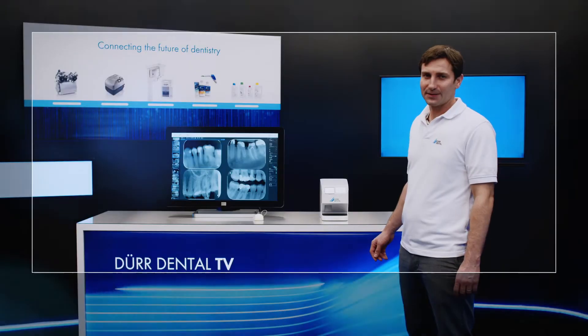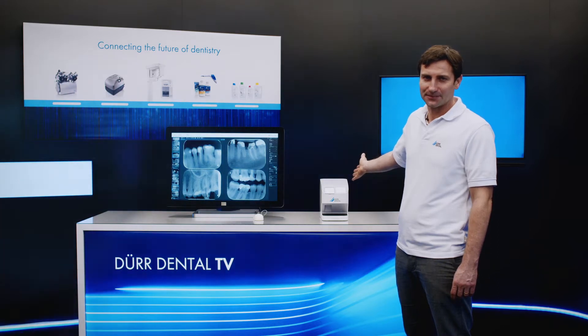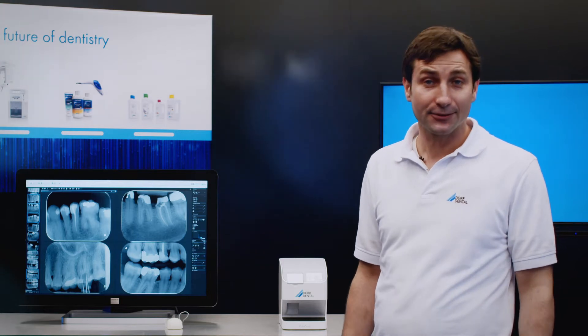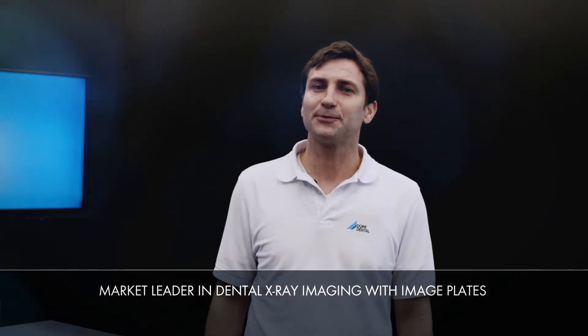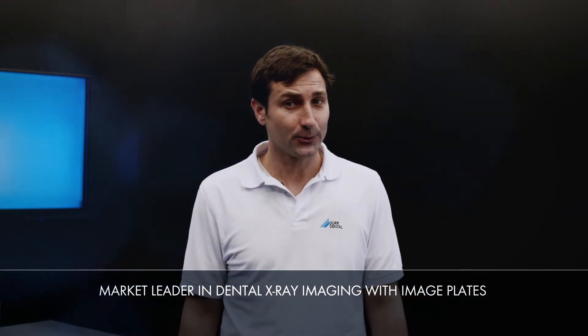Hello, my name is Michal Meyer. I'm a product manager at DoorDental and I'm delighted to present the VistaScan NanoEasy to you today. With its practical and innovative solutions, DoorDental has been shaping the field of dental imaging for over five decades. Particularly in the field of digital x-rays with image plates, DoorDental is the market leader for top quality images that meet the needs of all diagnostic requirements.